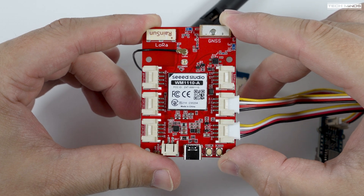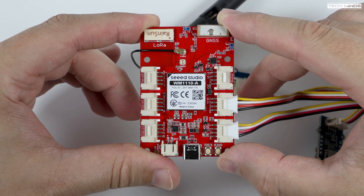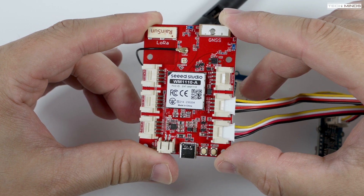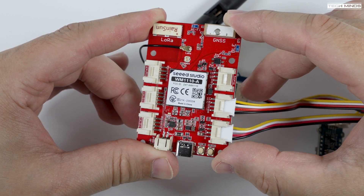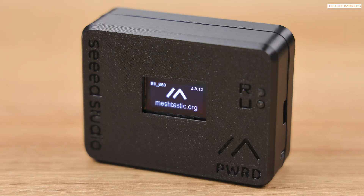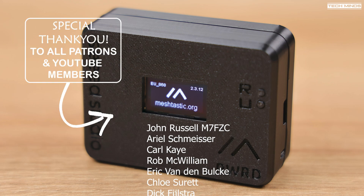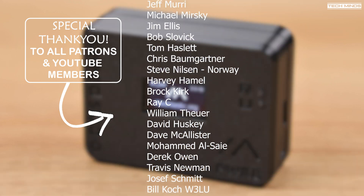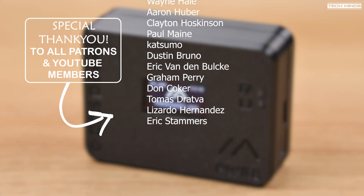If you want to put all these electronics into a case, you've got a couple of options. There's a clear case available from the Seeed Studio website, or if you own a 3D printer you can download the STL files directly from the Seeed Studio product page — they are free to download, allowing you to print one in any color you like. Until the next video, take care and I'll see you then.